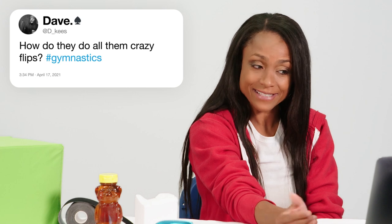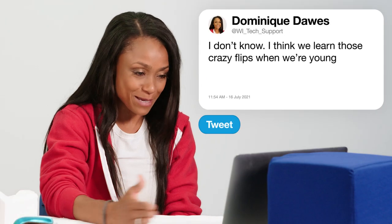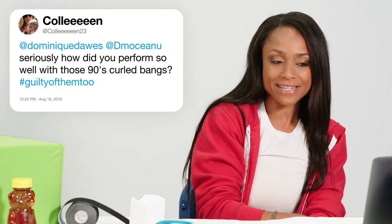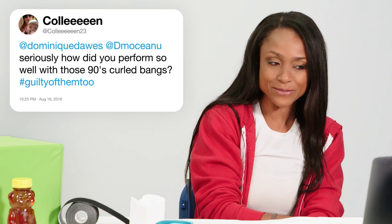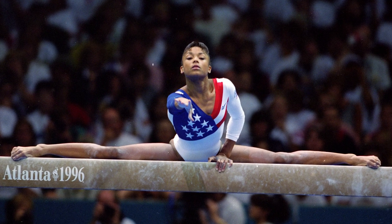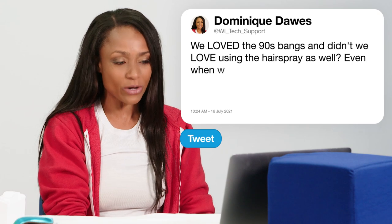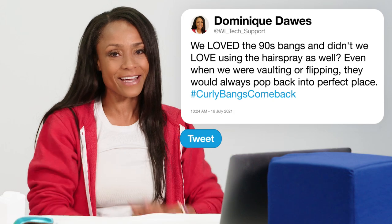At D underscore Keys asks, how do they do all them crazy flips? I think we learn those crazy flips when we're young and we just keep doing it until we're older. At Colleen 23 asks, seriously, how did you perform so well with those 90s curled bangs? We loved the 90s bangs back then — didn't we love using the hairspray too? It's always great to look back at my Olympic Games because everyone had those same 90s curled bangs. And the interesting thing is, even when we were vaulting or flipping, they would always pop back into perfect place. I hope they come back.